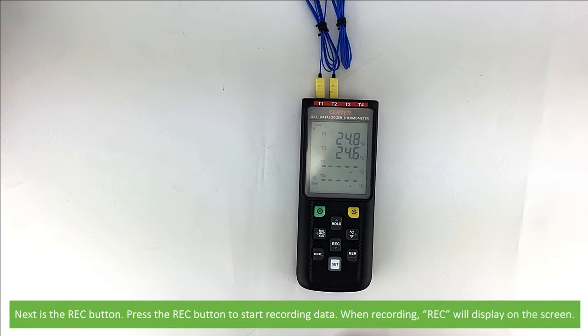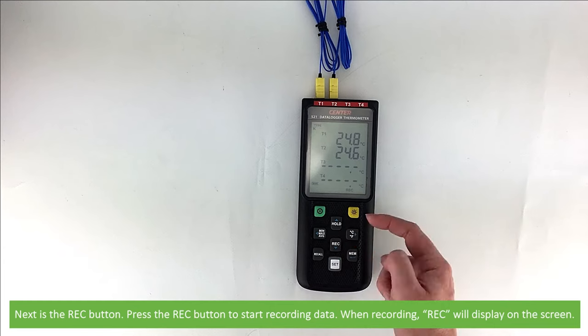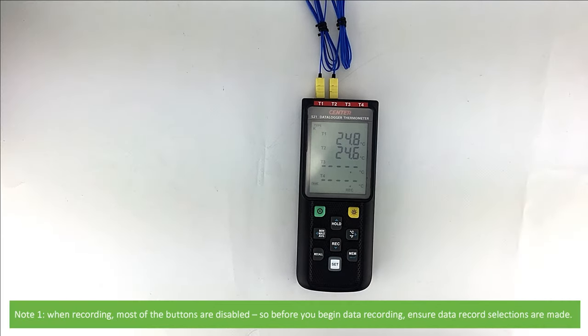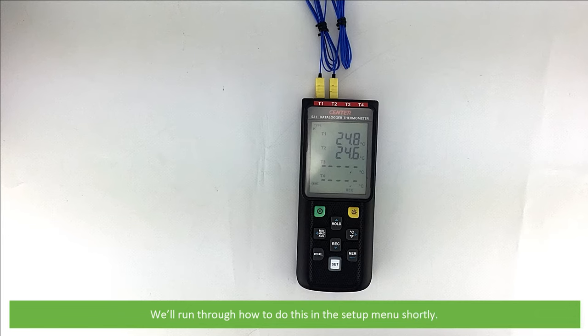Next is the REC button. Press the REC button to begin recording data. When recording, REC will display on the screen. Note that most of the buttons are disabled during recording, so before you begin data recording, ensure data record selections are already made. We'll run through how to do this in the setup menu shortly.